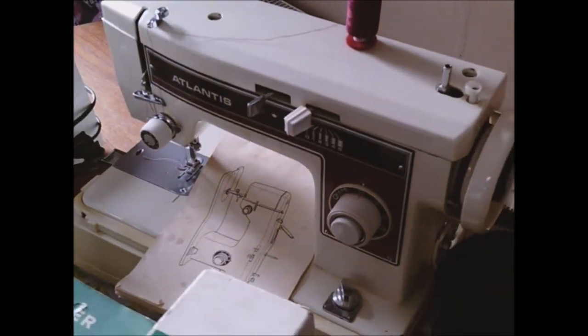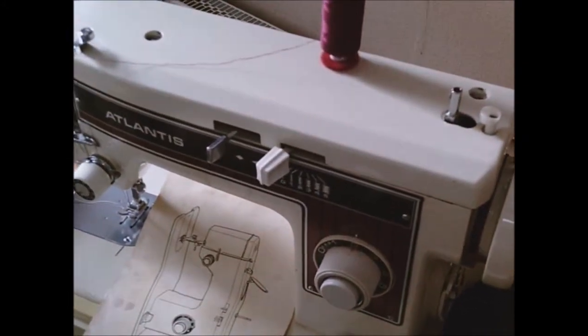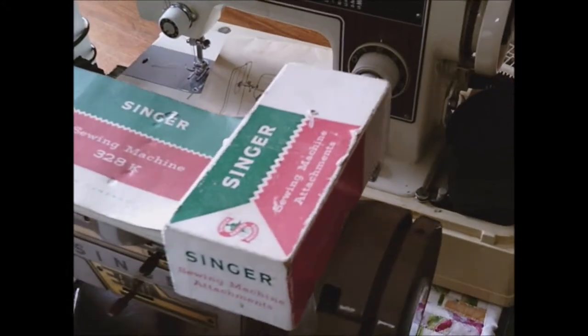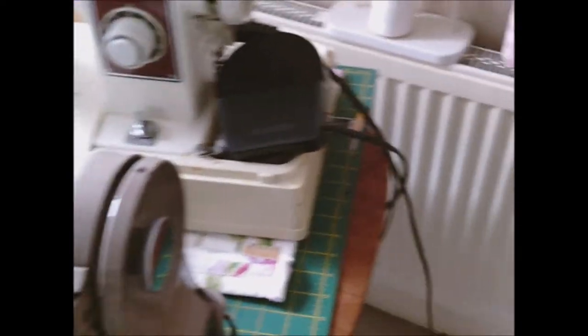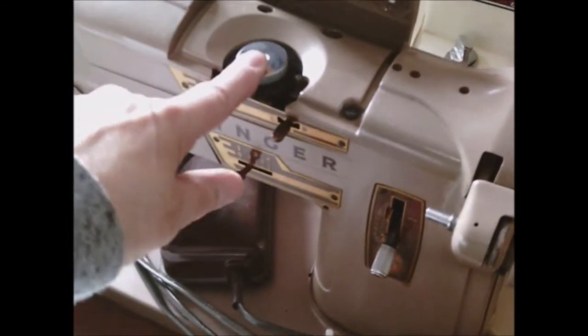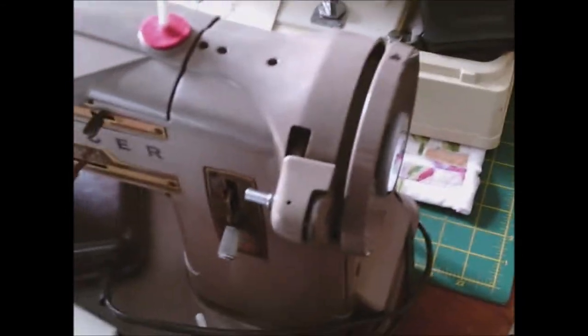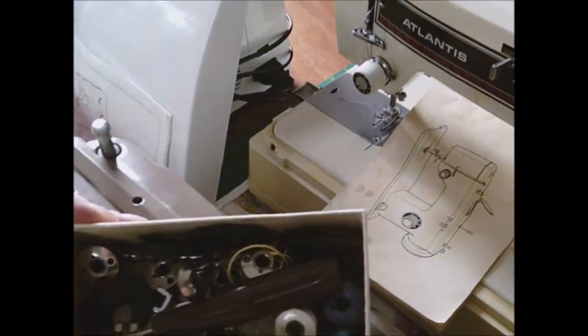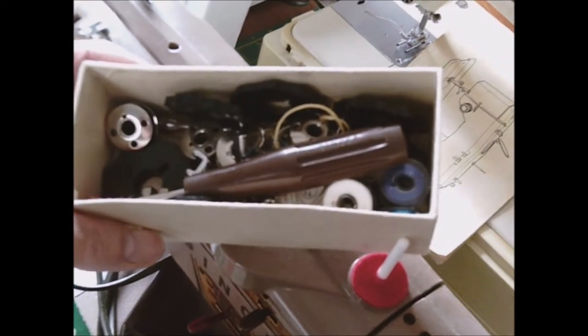I did forget to tell you about the Singer 328K - it's actually got cams with it, so this is actually an embroidery machine. You change the cams underneath and you can get different types of stitch patterns. I'll just show you - there are all the cams in there, along with original screwdrivers, parts, and feet for this machine.